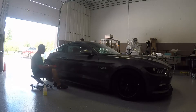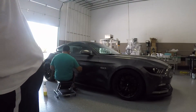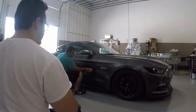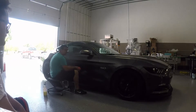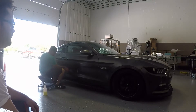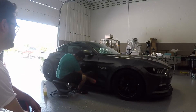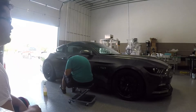People think of detailing as something you do right before you sell your car, but you have to keep up with it — it's like oil changes for your wheels. Detailing is the same: it's the car's paint and aesthetic. And it's not only cosmetic — a dirtier car creates more drag. A clean, smooth car has better airflow. On the freeway at 75 mph, the Mustang gets around 28 miles per gallon.